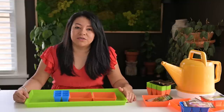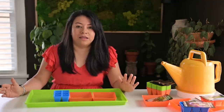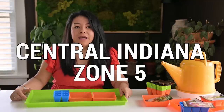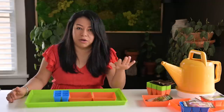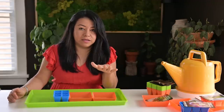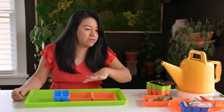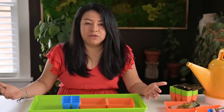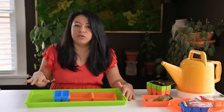Hey gorgeous, welcome back to my channel Soil and Margaritas. I'm Roxana, and today I'm going to show you how I'm starting a bunch of seeds. I have a lot of seeds to start — peppers, flowers, coleus — but I decided to make just one long video, so grab a coffee or whatever your drink of choice is.